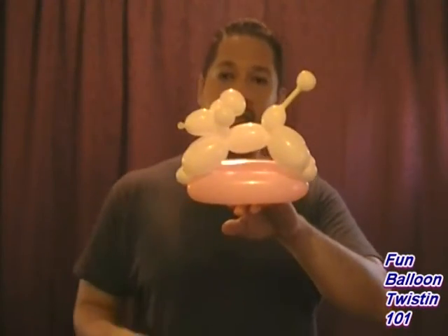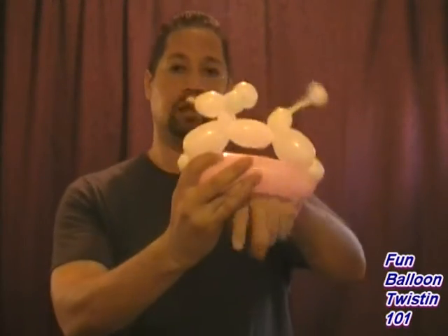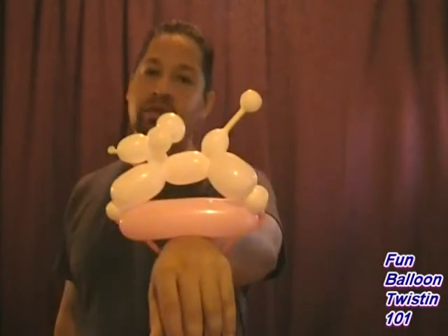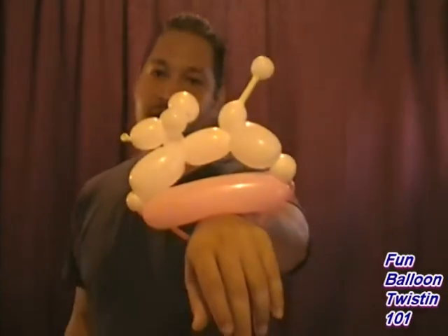Here's the bracelet — I'm going to go ahead and put it on. And there it is! It's cool, I think it's different, but it's cool. You can use any colors you want, it just takes two balloons. Once you get the hang of it, you can make them really fast. I hope you guys like that. I'm Anthony from Balloon Twistin' 101. Peace, God bless.